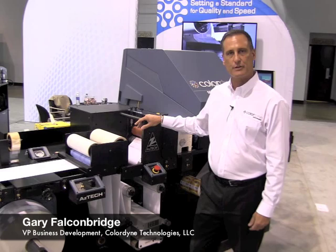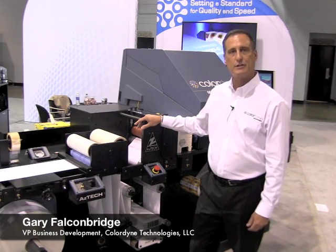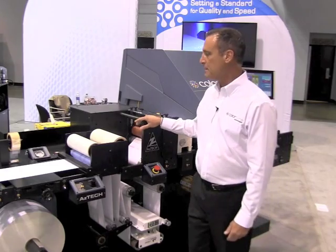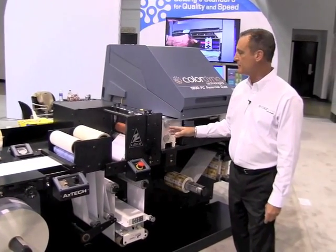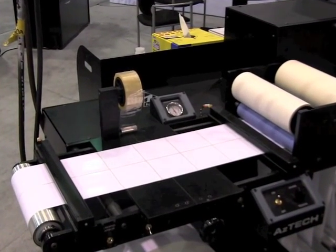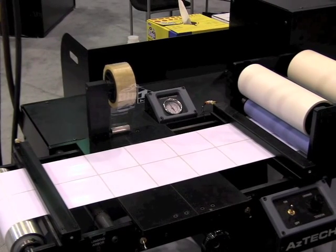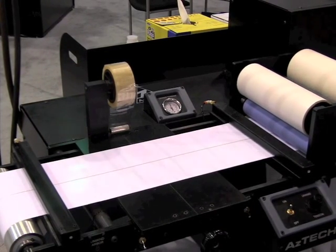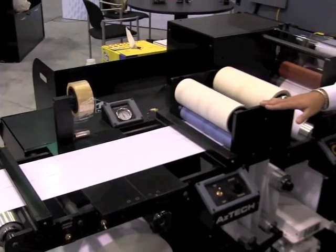Hello, my name is Gary Falkenbridge. I'm with Colordyne Technologies. I'm here to show you the 1600 production class Sprint system. The system is built off the platform from Aztec Converting Systems. It allows us to handle both pre-die cut and continuous fed stock, 10 inches wide, with an 8.77 inch print surface at 1600 dpi at 160 feet per minute.